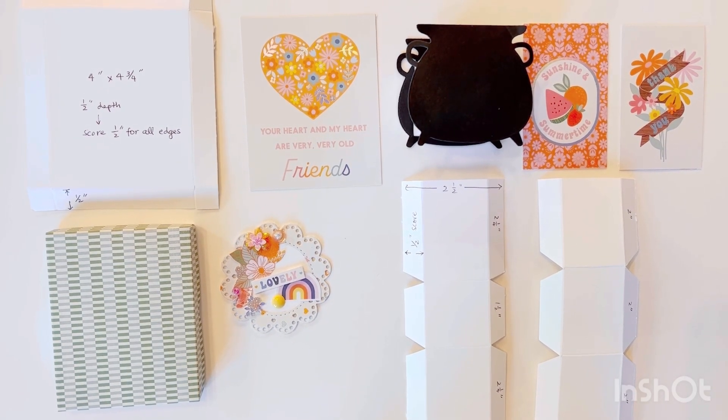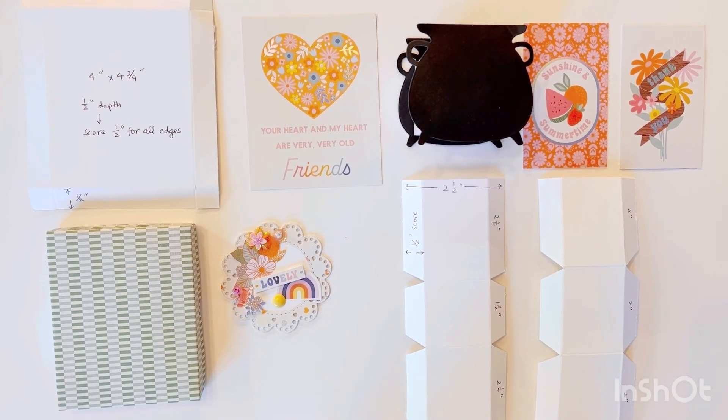Hello and welcome to my channel. Today I have a project share for the Back to Basics collaboration hosted by Alicia, who is Alicia's Crafty Hoplop, and Alicia, who is Love Letter Generation.